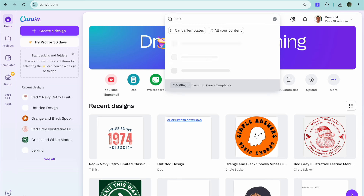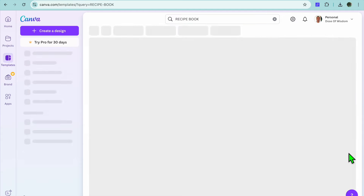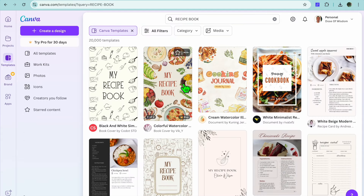Once you have done that, you're going to tap on the search bar at the top of the page and type in 'recipe book', then tap on enter. After doing that you can see that you are presented with over 20,000 different templates that you can choose from.